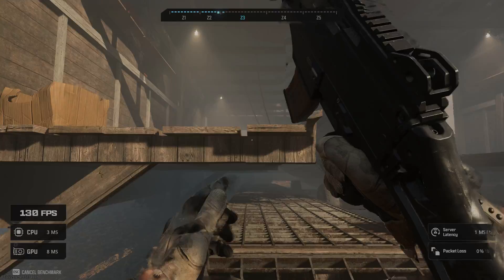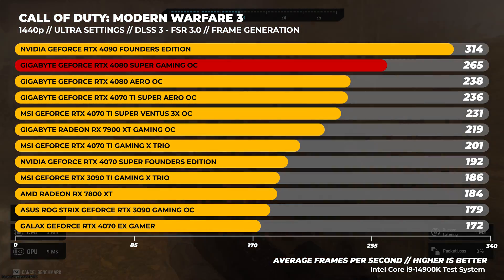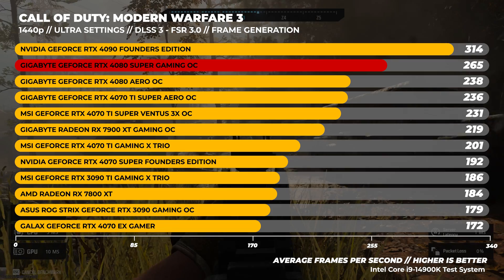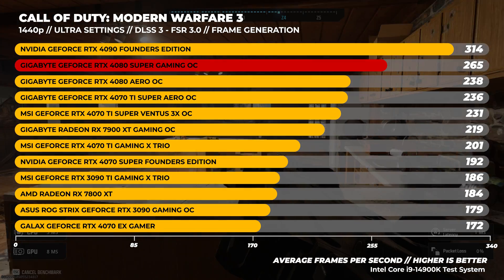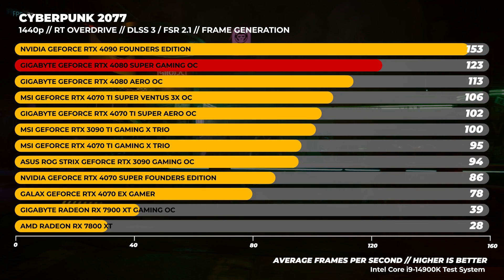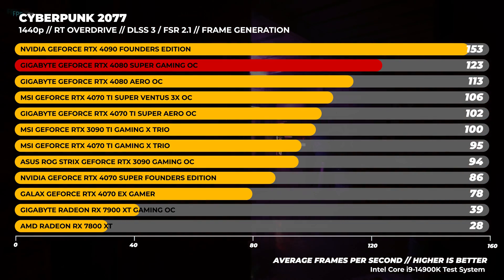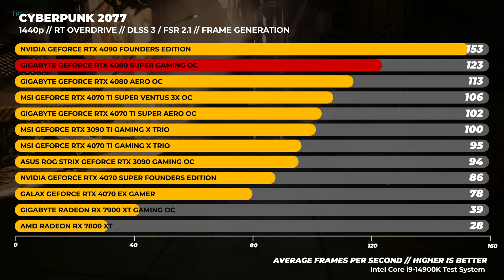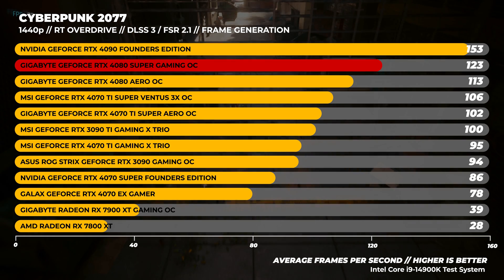On to 1440p benchmarks. Back to Call of Duty Modern Warfare 3, tested the same way as 4K. The 4080 Super is considerably faster than the RTX 4080 here — we retested the 4080 to confirm and the result was consistent. In Cyberpunk 2077, tested the same way as 4K. AMD has a long way to go with ray tracing performance. Their FSR upscaling is good, but frame generation is a bit hit and miss. When new drivers and full CD Projekt Red support arrive, we'll revisit.